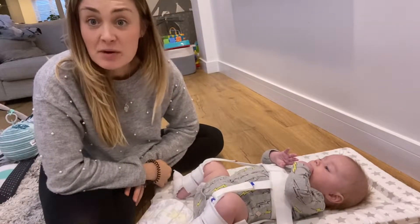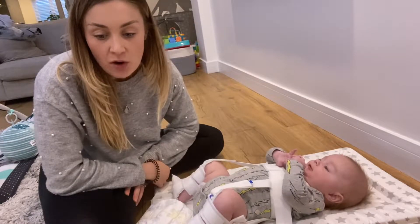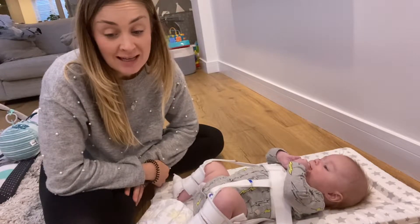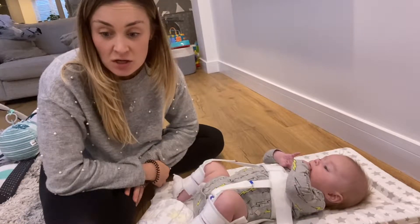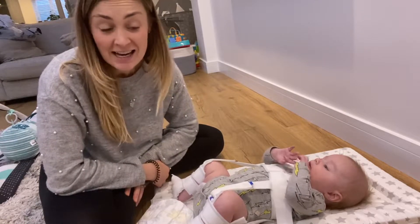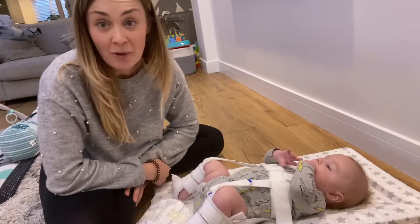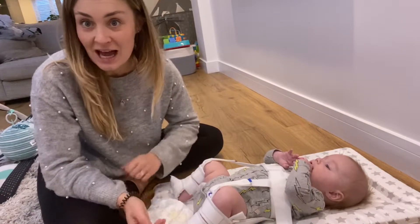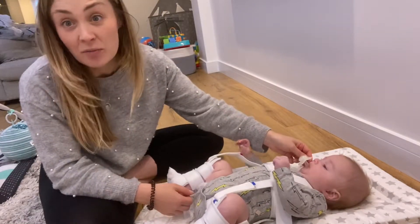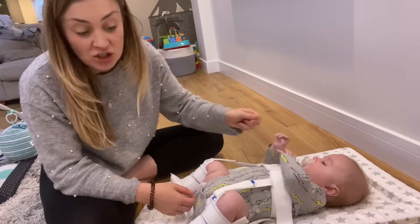Hello, so this is day 50 with our Pavlik Harness. I just thought I'd come on here and do a quick demo of how I change Max's nappy. I've been seeing lots of comments in some of the hip dysplasia groups in the last few days from people just starting out on their journey asking questions about nappy changes, and it actually was one of my main concerns when Max first went into the harness.